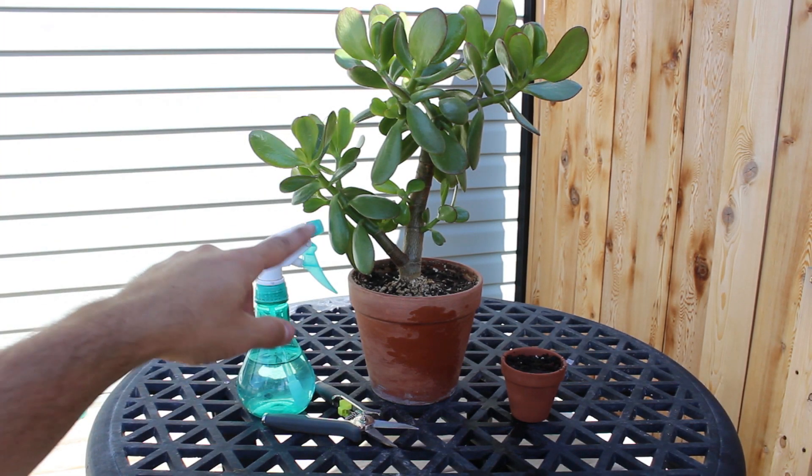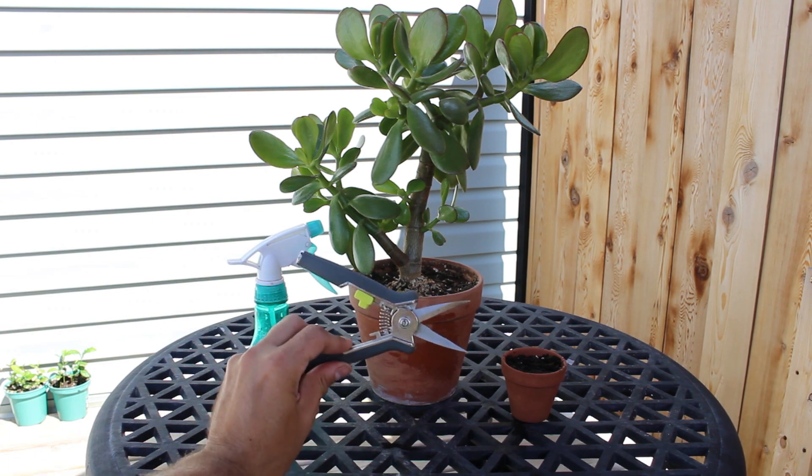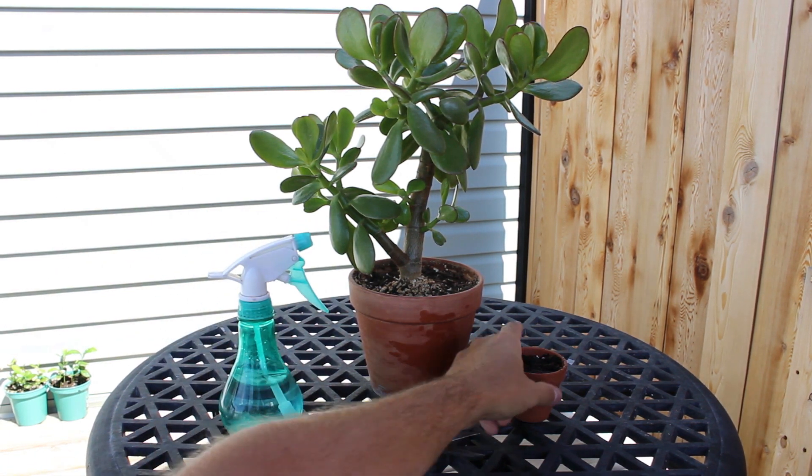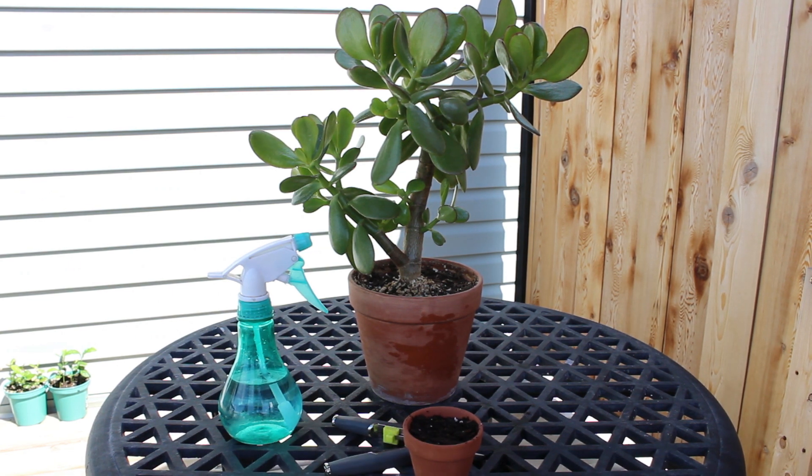Today I'm going to show you how to grow a new jade plant from a single leaf cutting. So these are all the things that you need: nice clean pruning shears, a misting bottle, and just a little pot of soil. I'm using the Miracle-Gro Cactus and Succulent Soil.